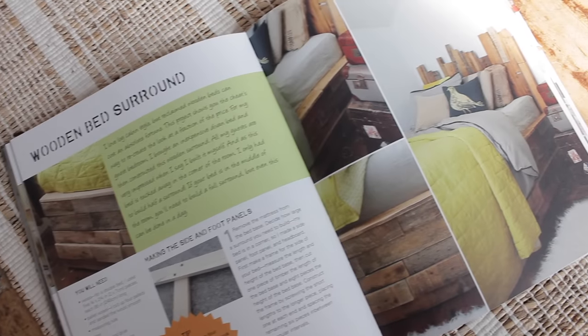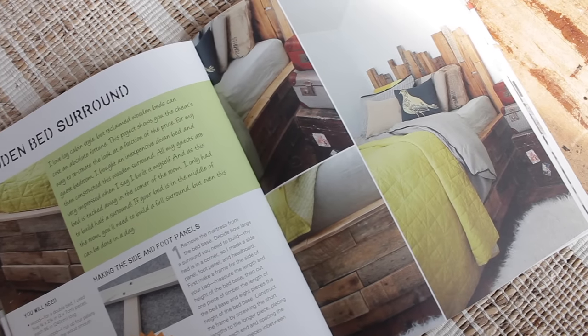I initially bought my divan bed for my previous house, which was quite big — storage wasn't an issue and it was the cheapest bed frame I could find at the time. And if you read my book, you would have seen I made a pallet wood surround for the bed and it looked really good. But in this house I live in now, which is slightly smaller, I do need all the space I can get, so I thought there must be a way I can flip this bed and make it into a bed with lots of storage.